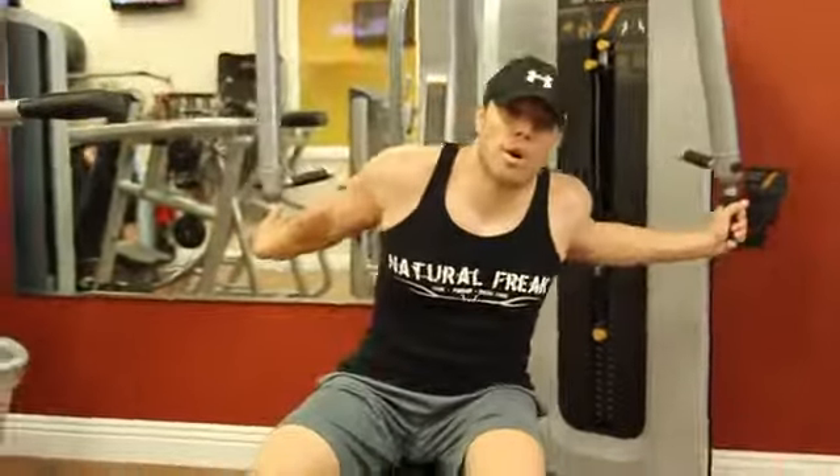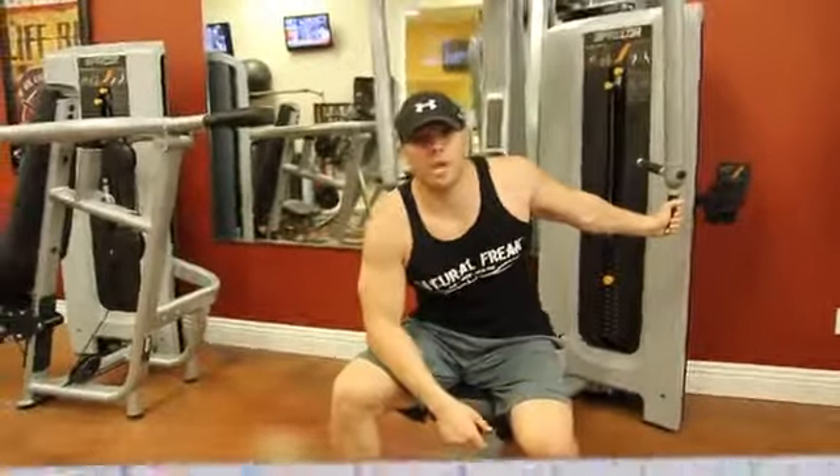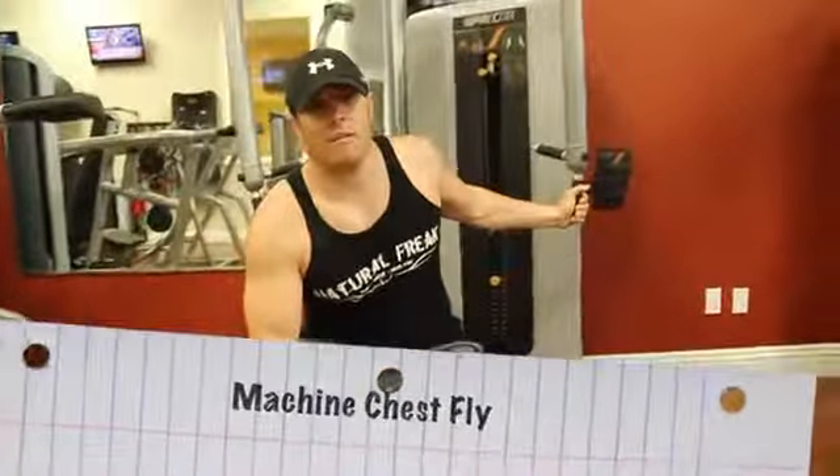Hey guys, Mike McElhain with another episode of Workout 101 on WorkoutTrender.com, right here at Total Body Fitness Gym in Oak Park, California. Today we're going to be talking about a machine fly.